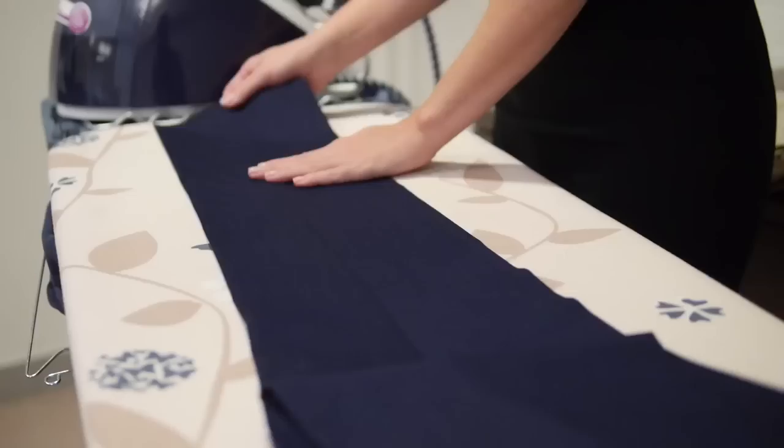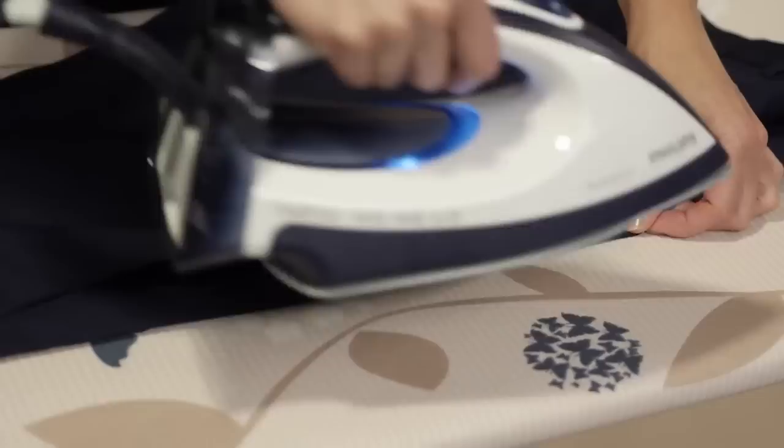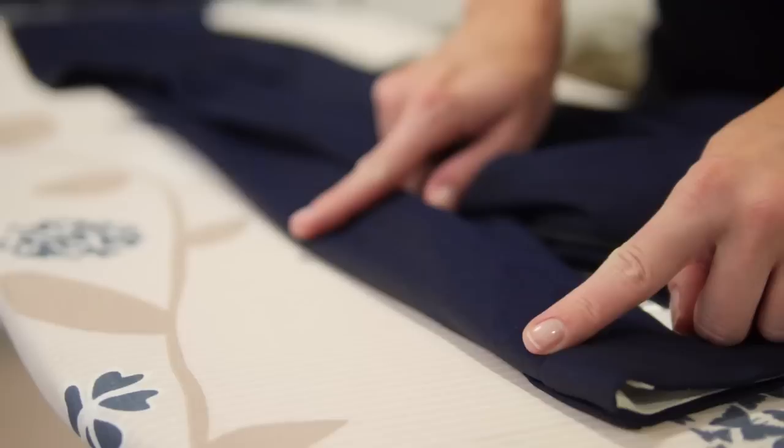Just mark that in at the bottom and then go to the top. Get inside the trouser and find the seams at the top. Match those up and mark those in as well. Now if you've got a flat front trouser, you need to stop the crease about 6 inches — that's about 18 centimetres from the waistband.